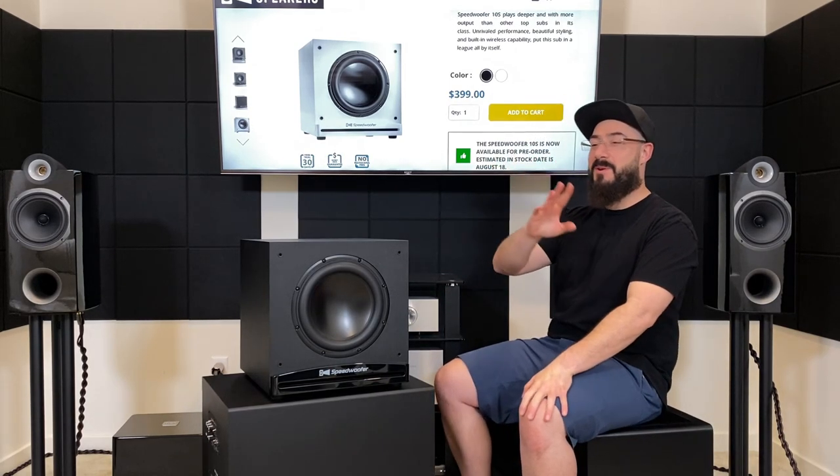I'm going to wrap up the comparisons there, because it just doesn't make sense to keep going. I could compare it to the Rhythmic FVX12 it's sitting on top of, but let's not — because what I want to get into is this.